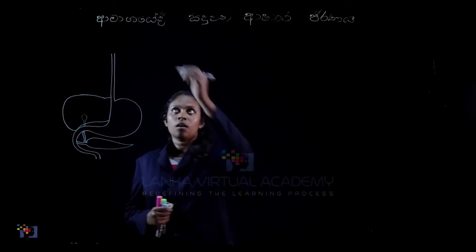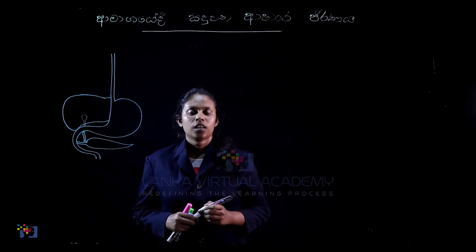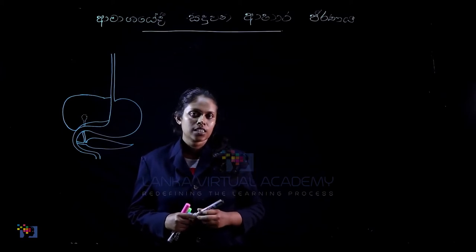Hi everyone, we are going to talk about this video. The answer is very embarrassing because a child had a very whimper.